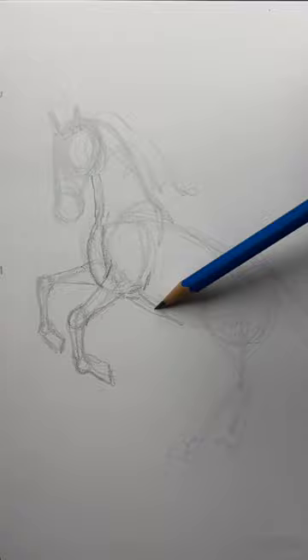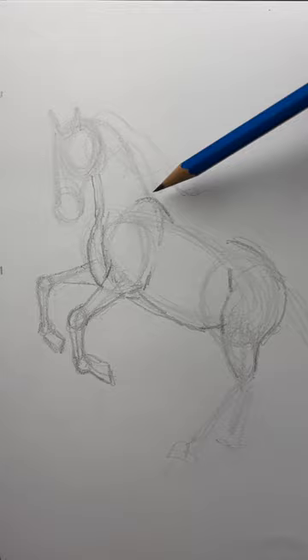The back leg is quite thick at the top. Add the back, let's finish those hind legs, and add a tail.